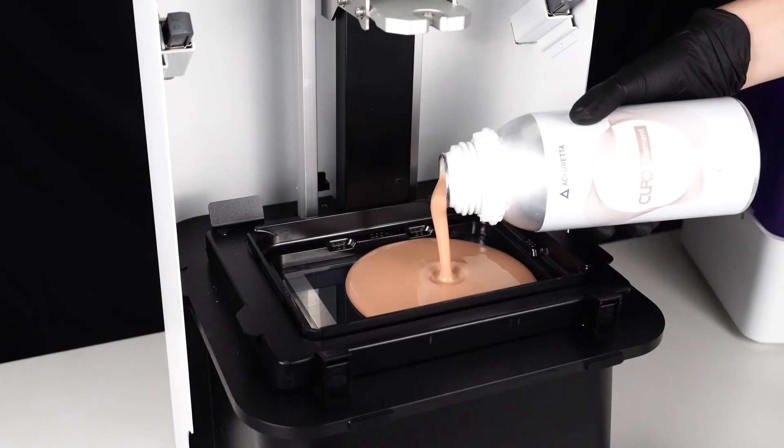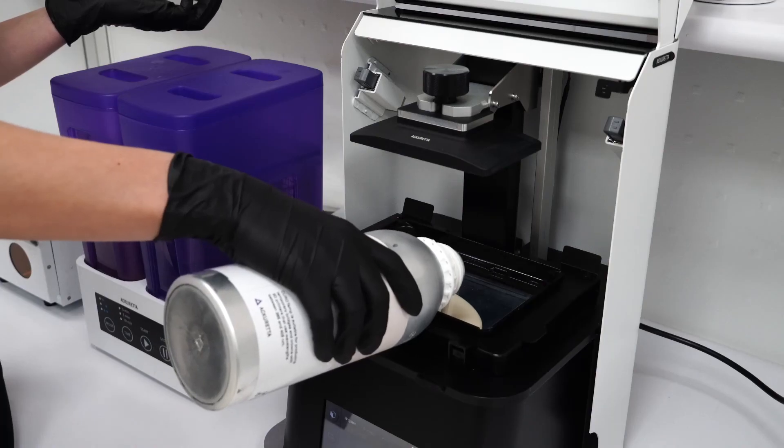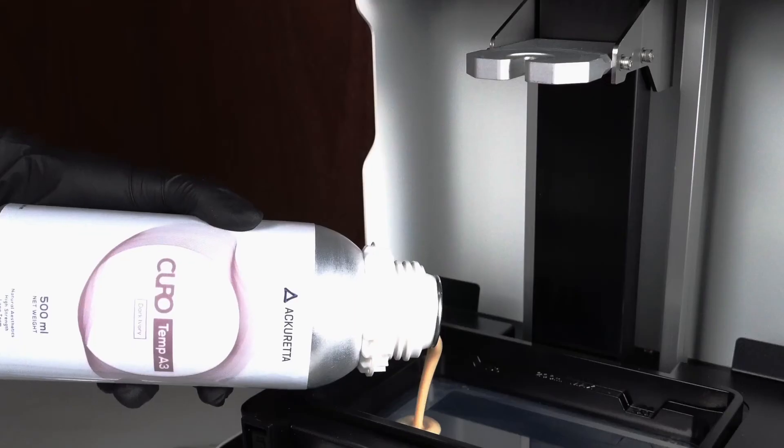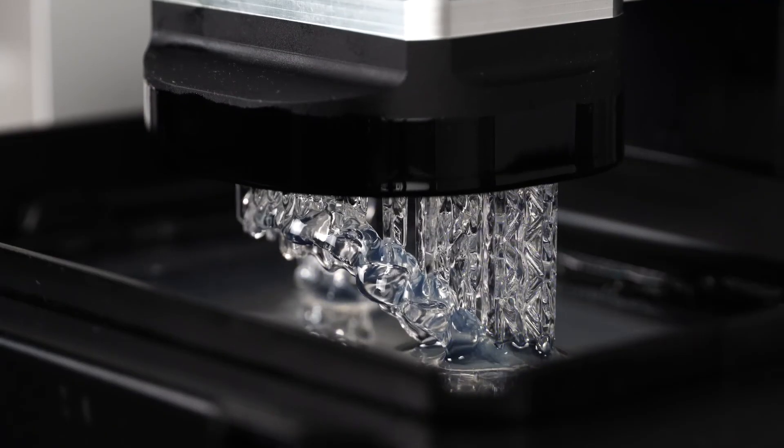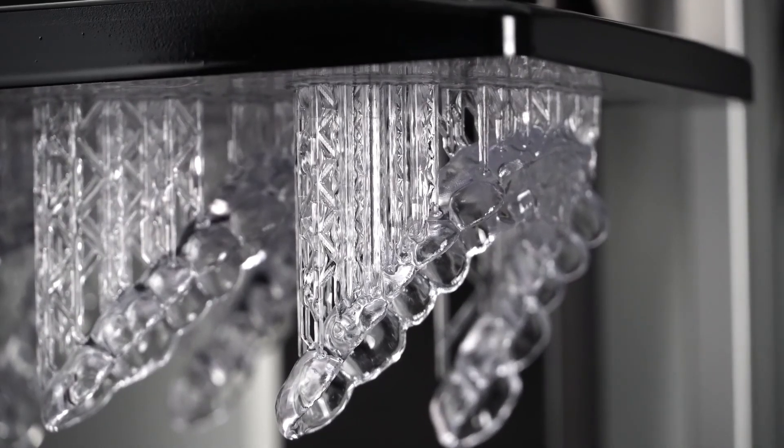Another component that plays a big role is the viscosity of the resin. Overall, you will have longer printing times if the resin is more viscous than if it is a really liquid resin. So that also plays a big part in these calculations.